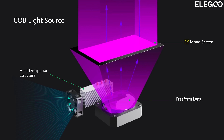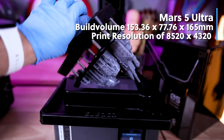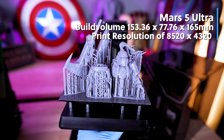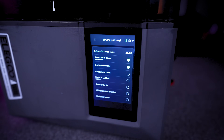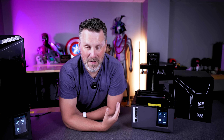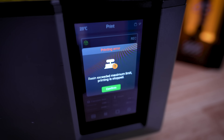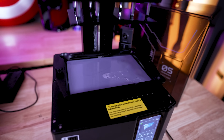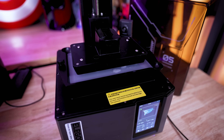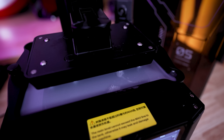This is also a 9K mono screen 3D printer with a COB light source and a build volume of 153 by 77.6 by 165 millimeters — the exact same build volume as the Mars 4 Ultra. There are sensors built in to help make sure your printer is running properly before and during printing. This includes making sure there's enough resin before you start, as well as detecting if there's too much resin to prevent spills. It won't let you continue with the print until you remove some resin, which is really important to have on a tilting vat printer.